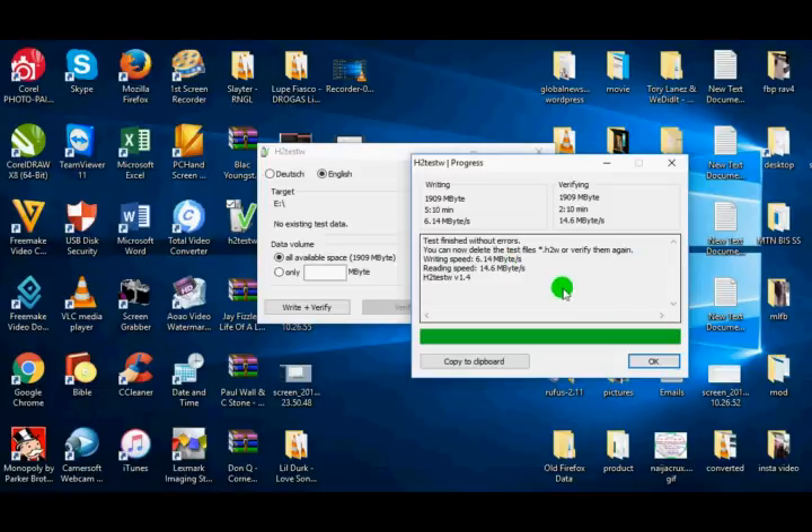Now if this memory card is fake, it will display the actual size of the memory card right here. For example, if I inserted an 8 gig memory card and it's fake and the actual capacity is just 300 megabytes, it's going to display that right here and it's going to show "Test finished with errors." So thank you for watching the video. To get this software, just visit the link in this video.